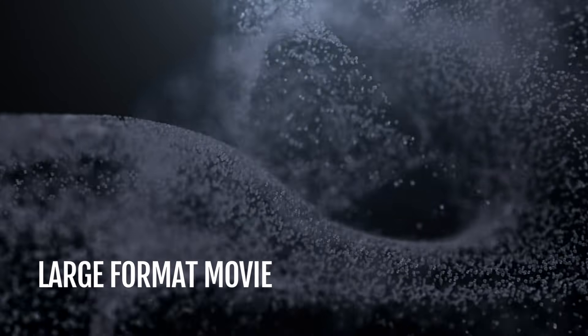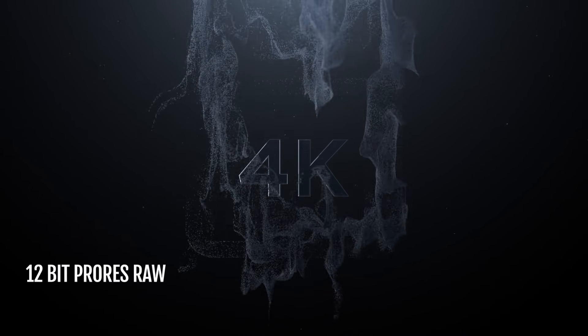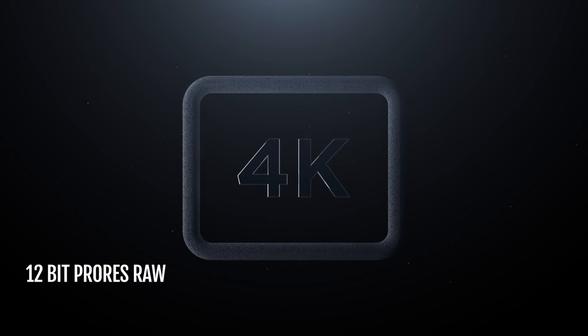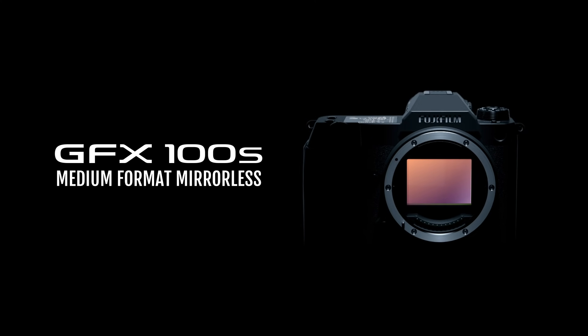It isn't just a remarkable machine for stills photographers. Record up to 4K 30p footage in 10-bit F-log or 12-bit ProRes RAW. GFX100S is not full-frame — it is so much more than that.